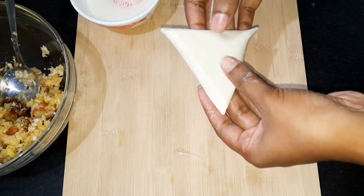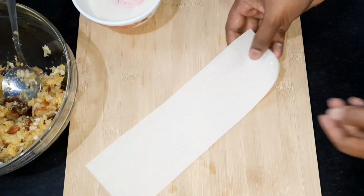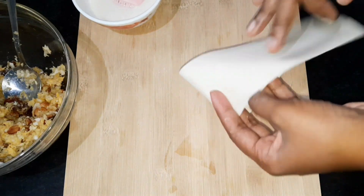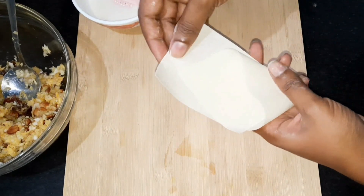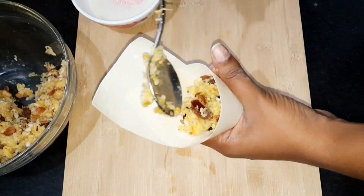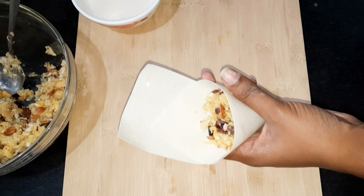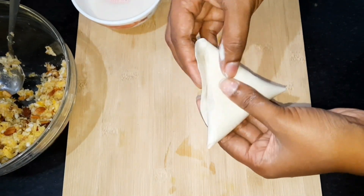Add 1 tablespoon of filling into the samosa sheet. We will try it with a taste of chicken and vegetables, with a little bit of filling.